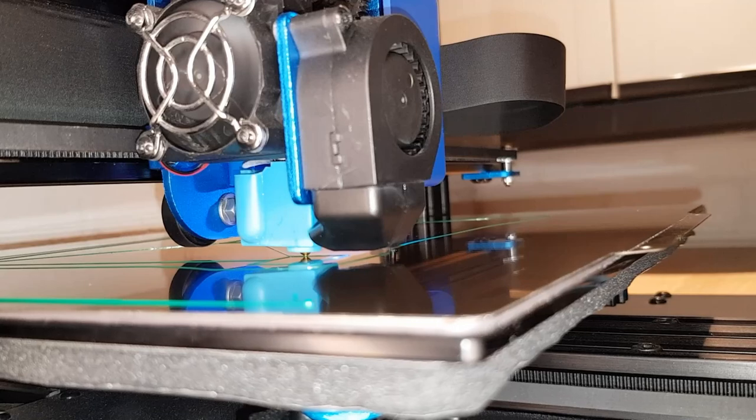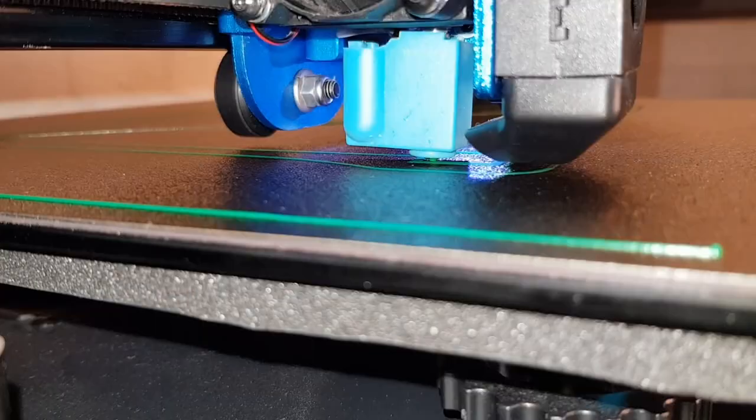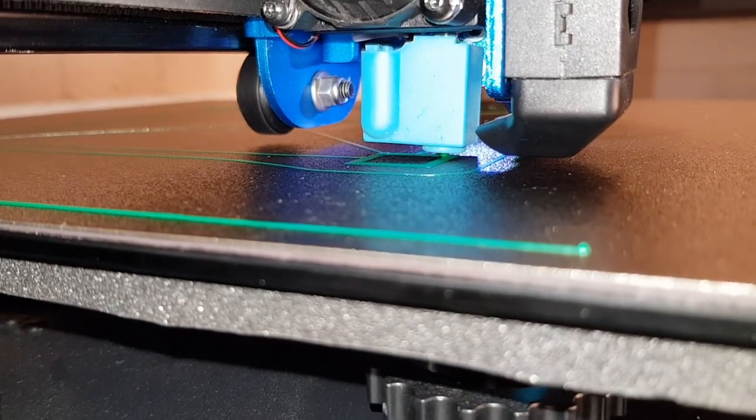PEI beds can come with a smooth or a rough surface, or both like I have. Both sides give good adhesion, but some people prefer one over the other. For me, I generally use the rough side because I feel like it gives a bit more grip, but then I'll flip it over to use the smooth side if I want a smooth bottom to a print.